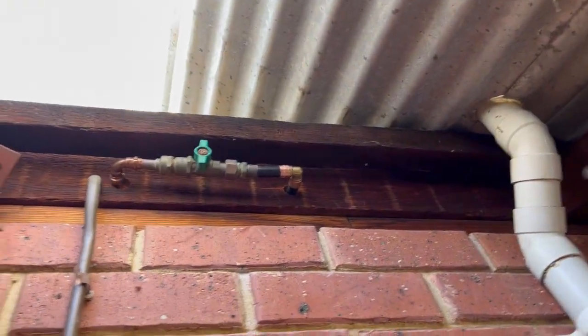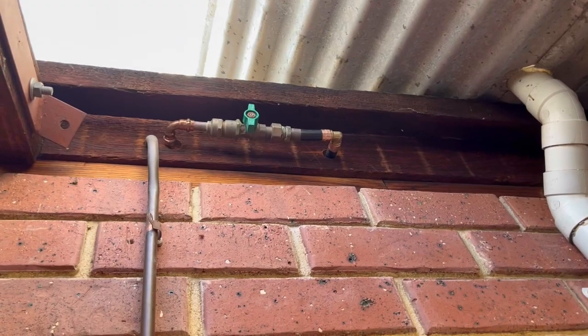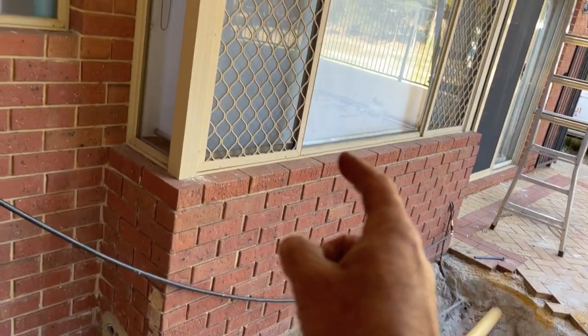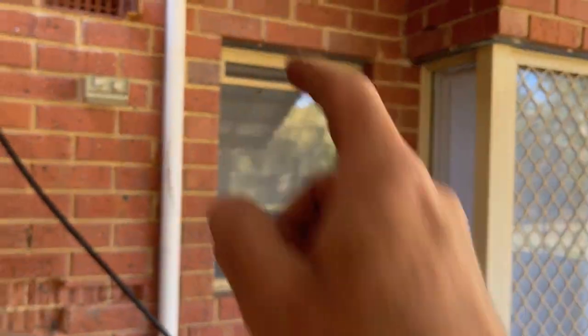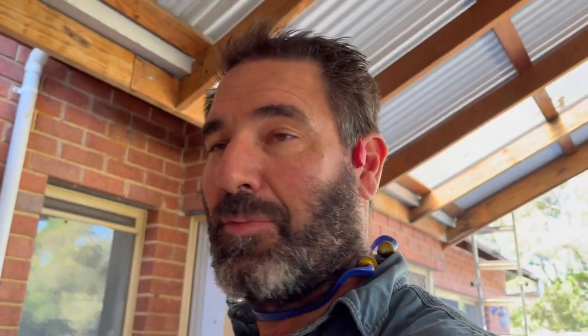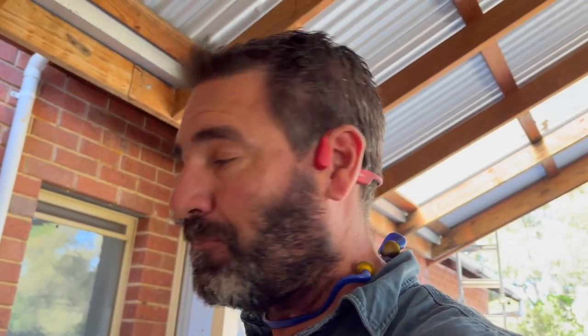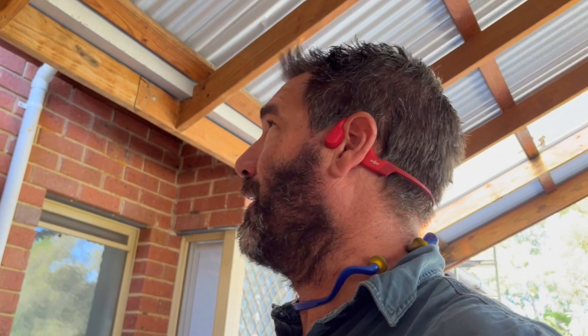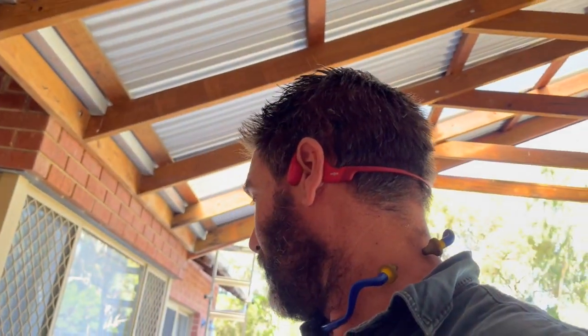Later on when this wall's plastered it's not going to be in the way. This line here is the existing hot main that used to go all the way down and around, then through to the basin and up over to the shower on the other side. That's why it used to take ages for the hot water to come through. When the new hot water system's here it's going to be heaps better.